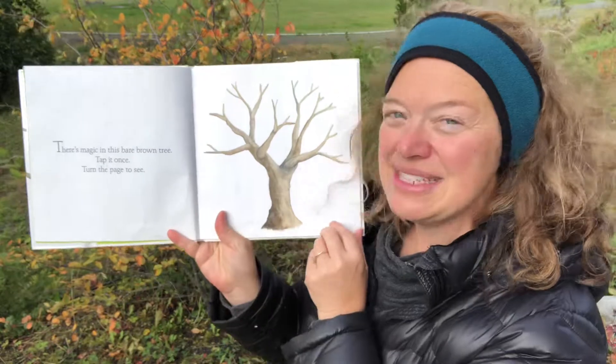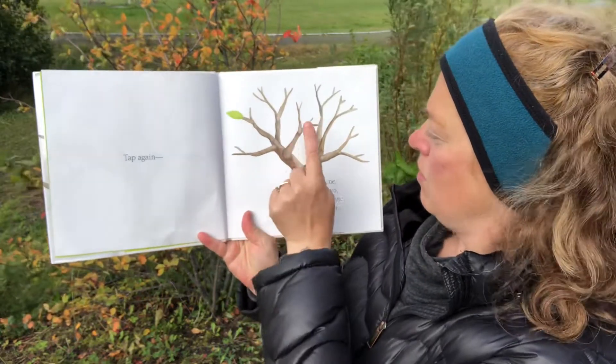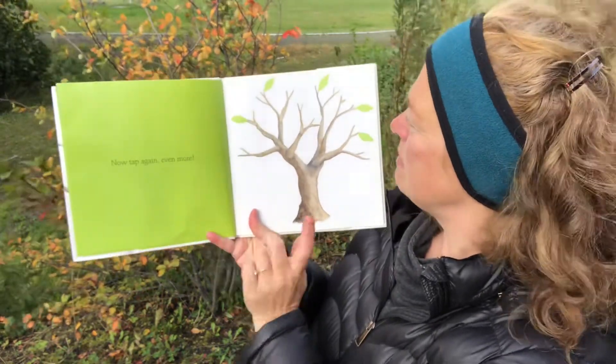There's magic in this fair brown tree. Tap it once. Turn the page to see. Tap again — one, two, three, four. Clap it. Now tap again even more.